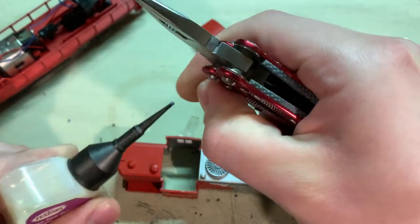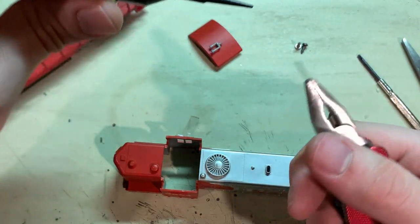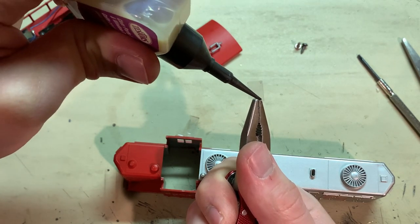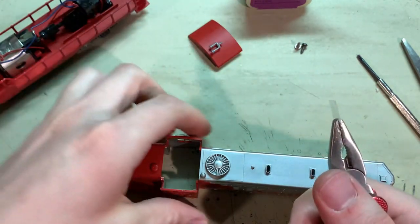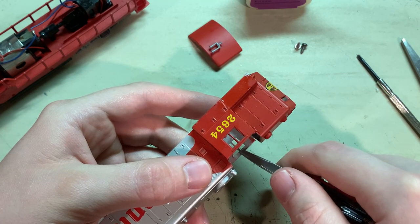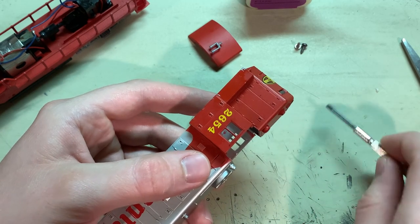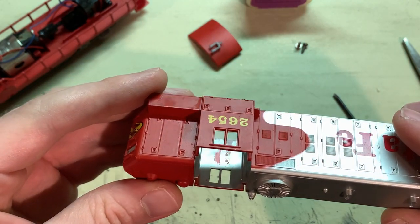To hold that in place, I've got this Testers Clear Plastic Cement. You definitely do not want to use super glue on parts like these because super glue kind of outgasses and it can leave a white fog on windows. A glue like this, which is made for plastics and dries completely clear with no outgassing, is definitely the best option. I'll just place that in there and push it into place. That'll take some time to dry, but that's at least holding the piece in place and now that window has some glass.